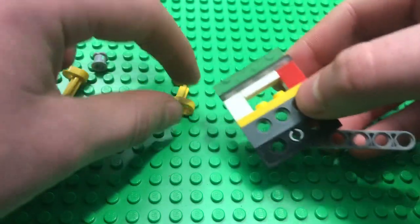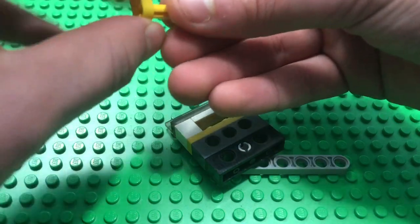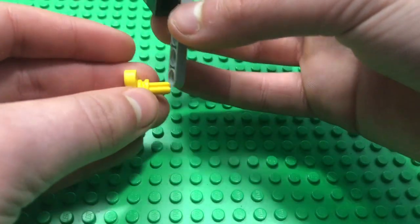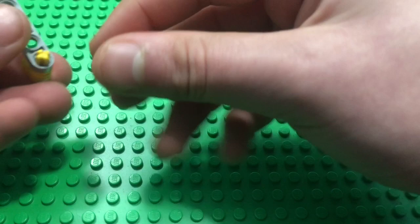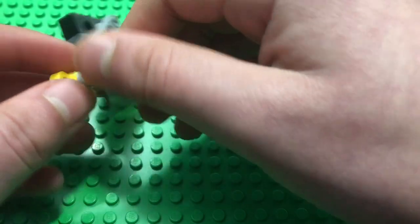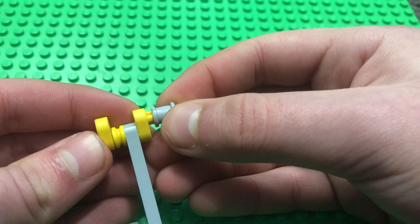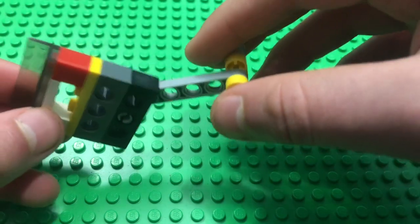Now we're going to do the crank for the valve. Take one of these crankshaft pieces and a half-stud bushing and put it on like this, and also take your valve and put it on like this — it should look like this. Next, take your other crankshaft piece and put it on aligned with the other one. Lastly, take your one-stud bushing and put it on the end, and just like that the entire valve is built. We will attach this later.